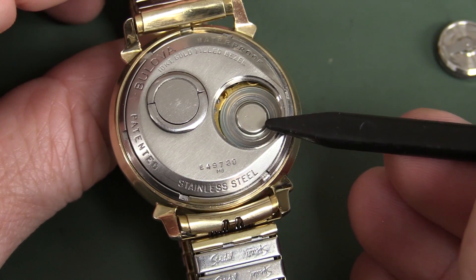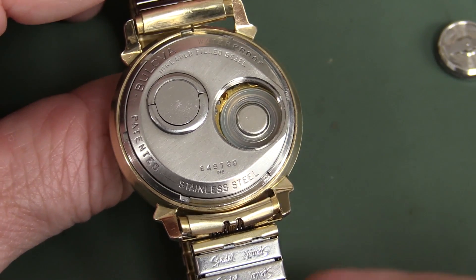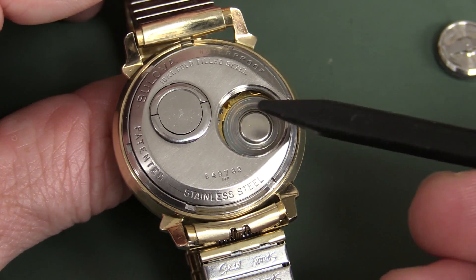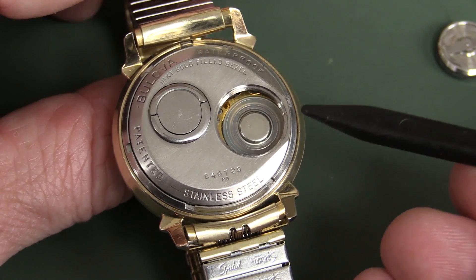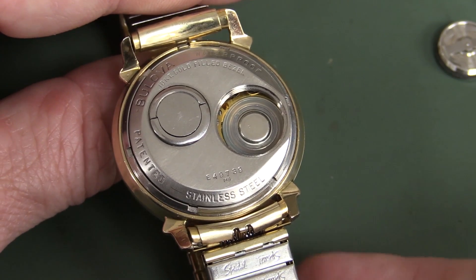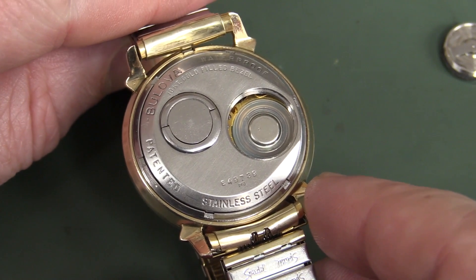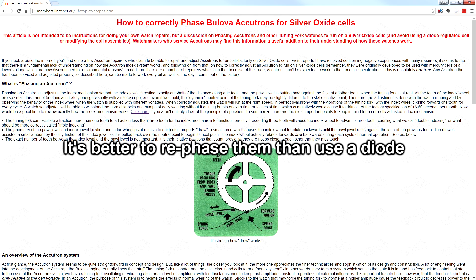It runs on a modern 387-type battery, with a plastic ring adapter. Modern silver oxide 1.5-volt batteries can actually cause an issue, because the coil was wound and designed for 1.0 to 1.35 volts, so that can be an issue when replacing them. You can get these watches modified with a diode in series with the coil to drop that voltage, though I'm not actually sure if this one has the diode modification.